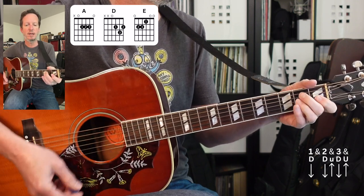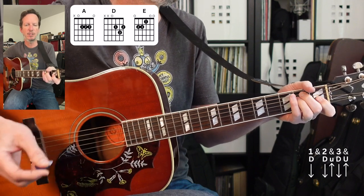Right at the end, we're going to have a little refrain where it's going to go E to A, E to A. So let's do the whole last chorus, starting with D.